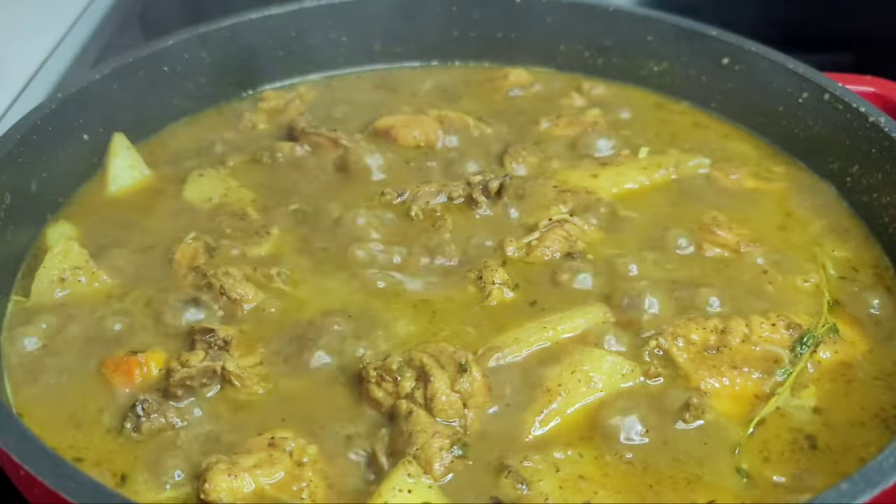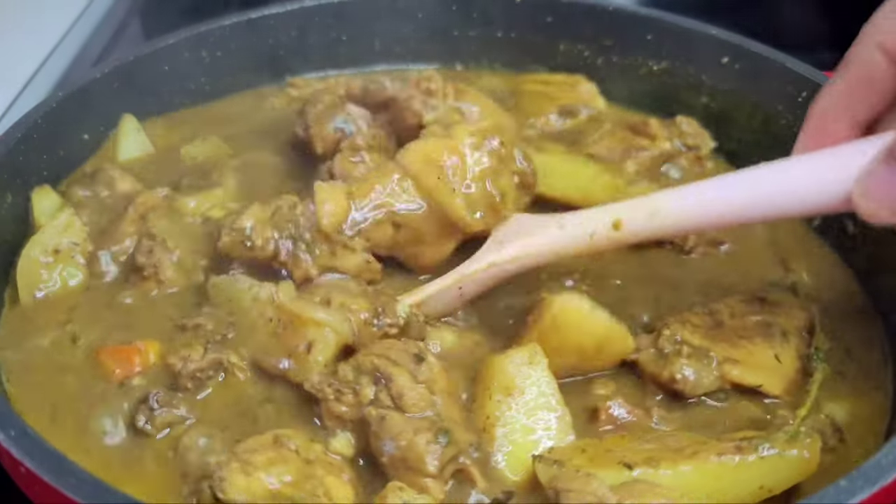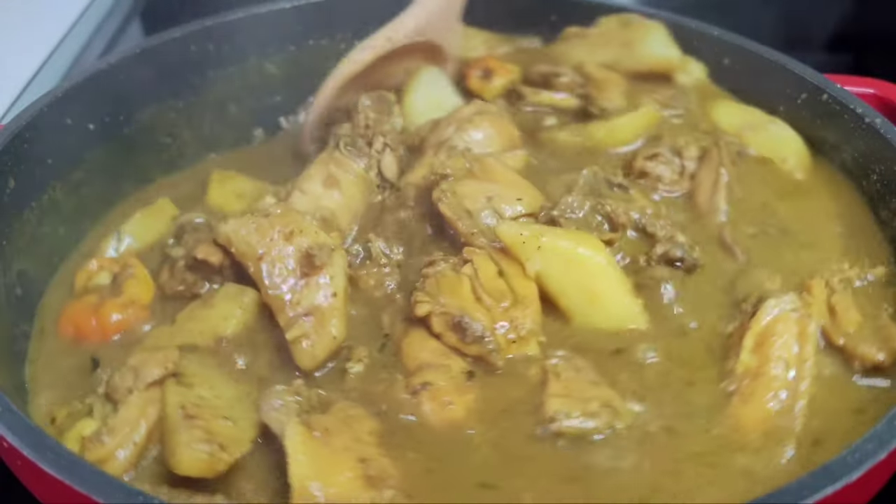So this is it guys, this is the finished product of my delicious curry chicken. The last thing I'll add here is some fresh green onions, and that's it. Now let's fix us a plate.